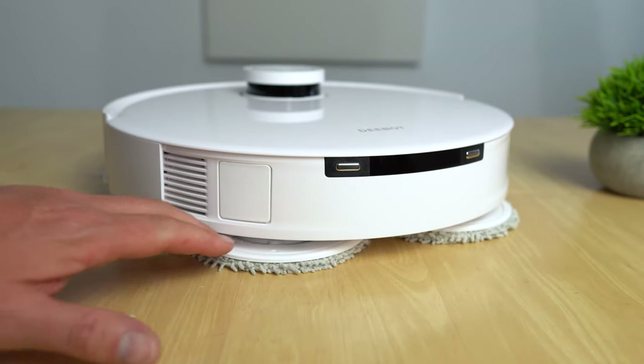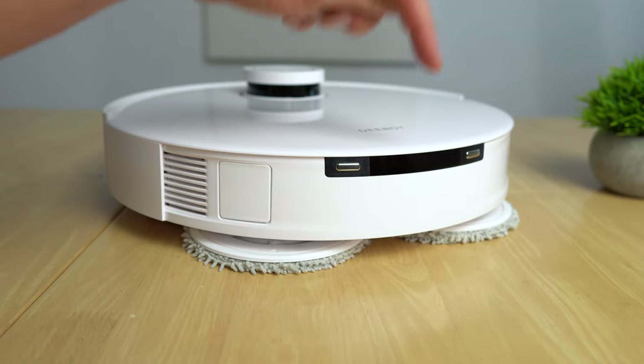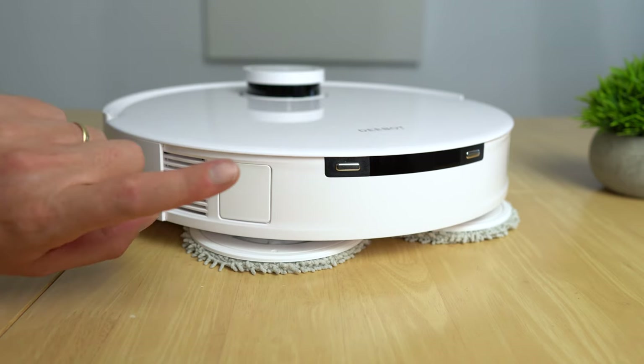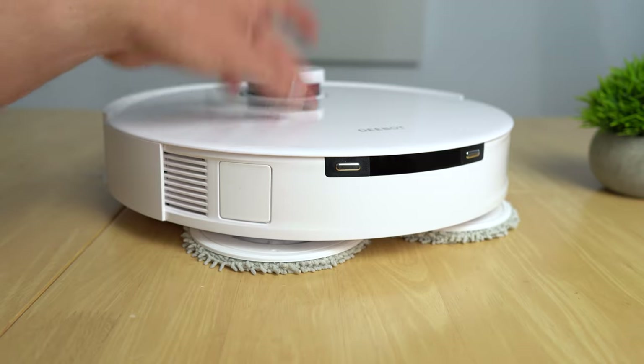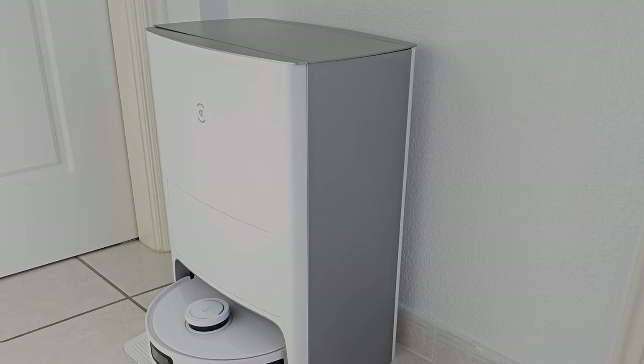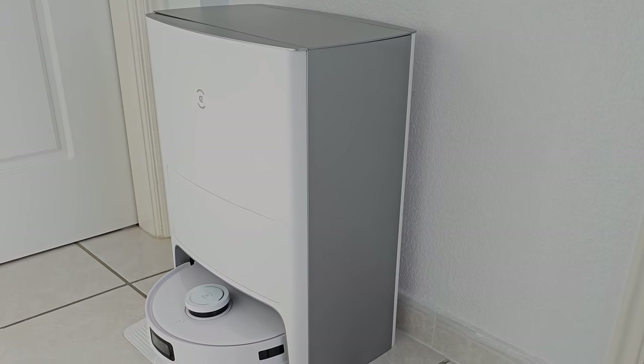At the back you can see the mops applying quite a bit of pressure as they spin 180 times a minute. There are charging contact points and an infrared sensor used when docking into the Omni station, which sucks the contents out of the dustbin from the robot vacuum into the station.